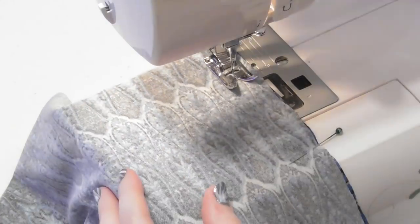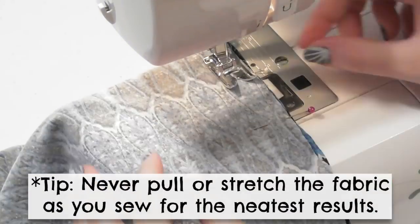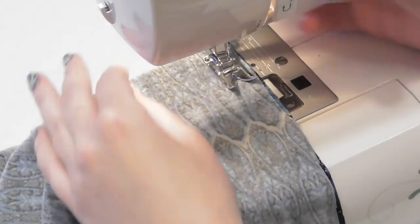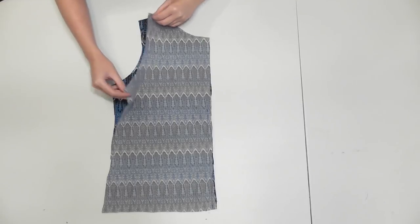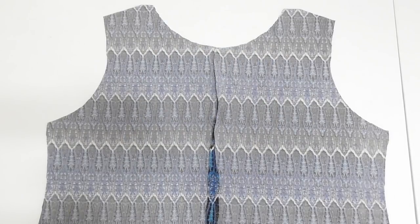Sew the pinned portion using a half inch seam allowance for all the seams. Because we're using stretch fabric, use a ballpoint needle and a zigzag stitch for all your seams and hems, which allows the stitches to stretch without breaking.